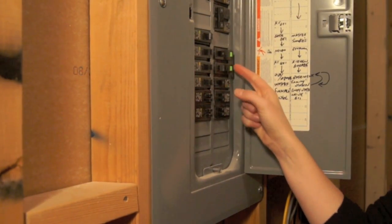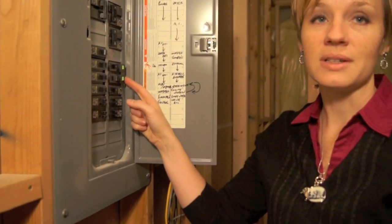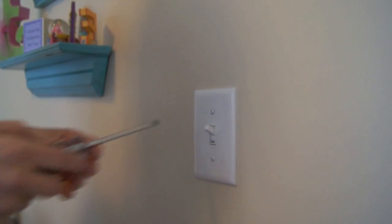Identify and turn off the circuit breaker to the existing switch and fixture. You always want to make sure the circuit breaker is off when working with a wired light fixture or a switch. Now you can remove the old switch.